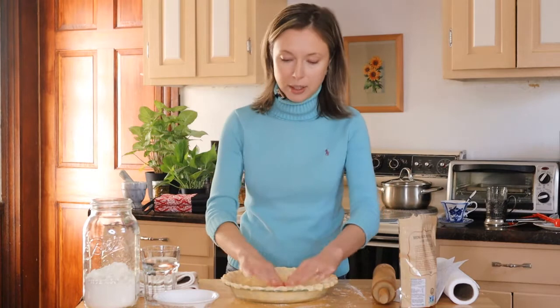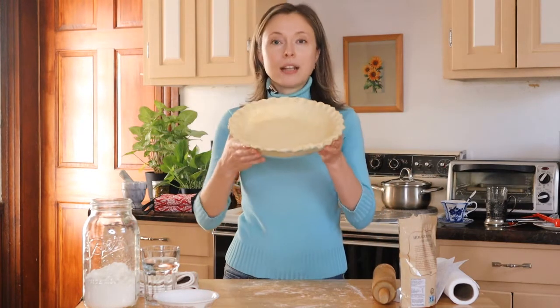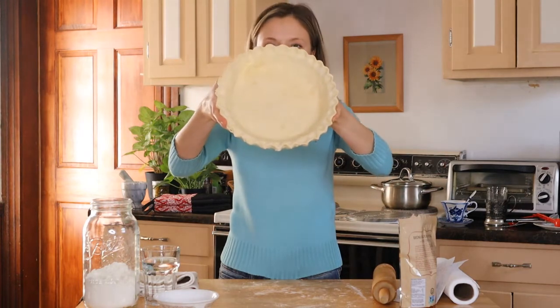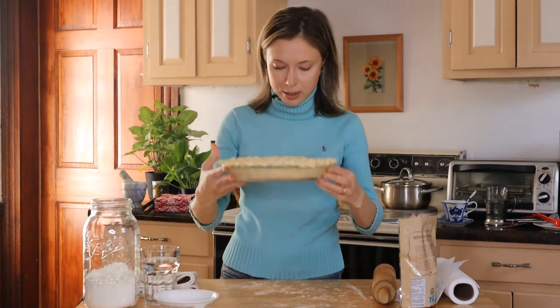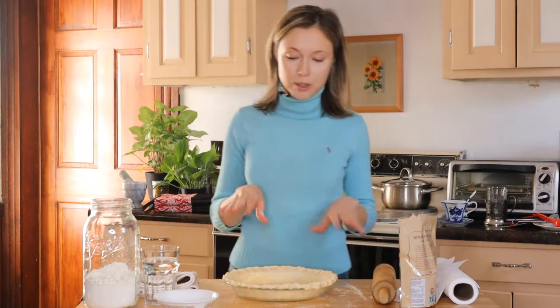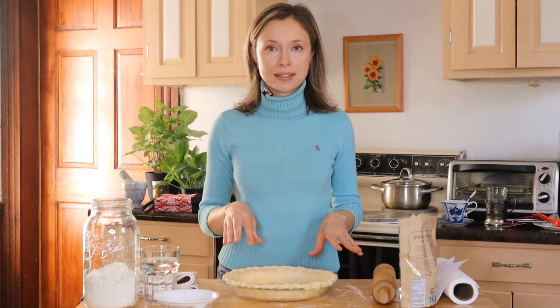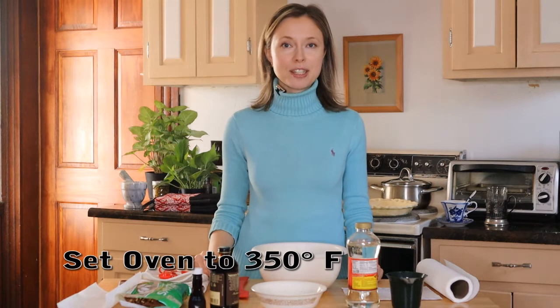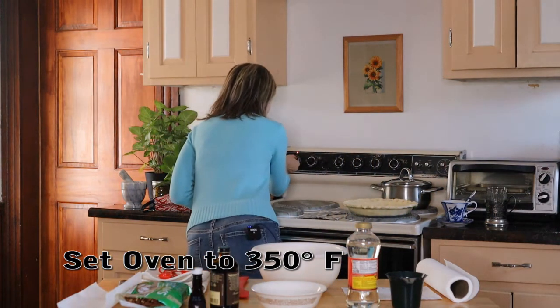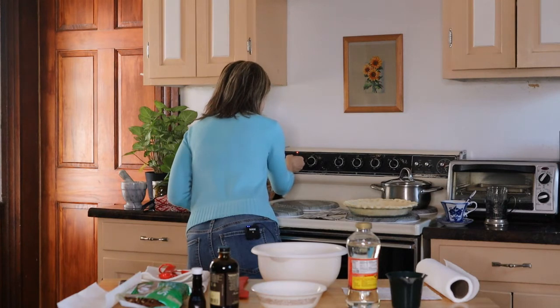I think it came out looking okay — this is what it looks like. Now I'm gonna remove all the things and get the stuff for the filling. I'm gonna start the oven at 350 degrees, and now it's time to make the yummy part!